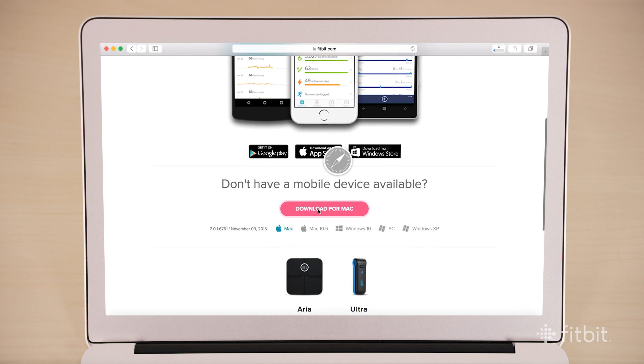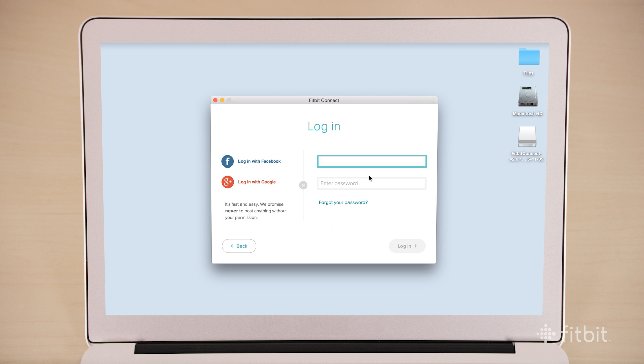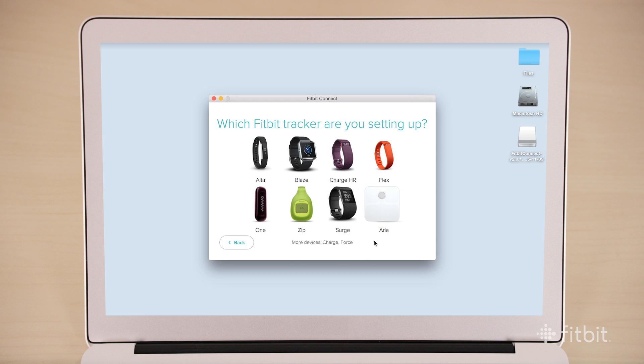Download Fitbit Connect specific to your operating system and open it up once it's installed. Select 'Set up a new Fitbit device' and the simple on-screen instructions will walk you through the rest. You can even set up multiple Fitbit trackers with one account and swap between them without losing your activity data.